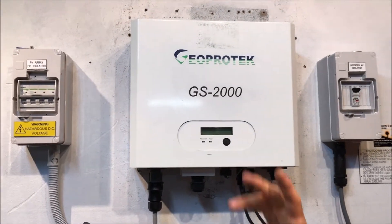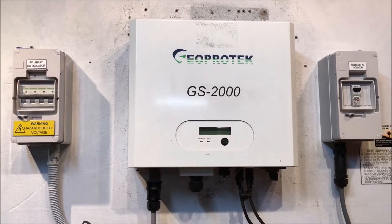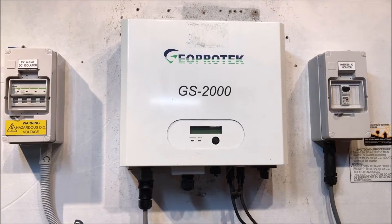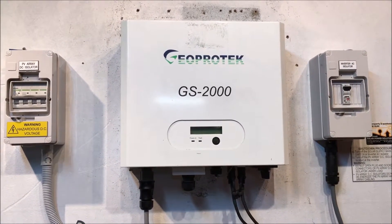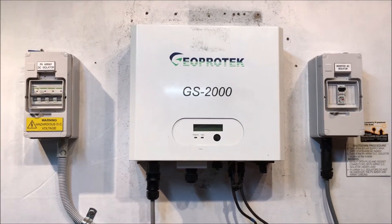Also check that the PV array DC isolator is in the on position. If you've checked all those things and they're all as they should be, and there doesn't seem to be any sign of problems, then unfortunately you are going to need to get some expert assistance to work out what the problem is.